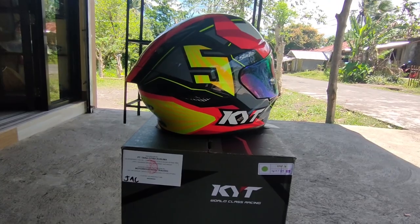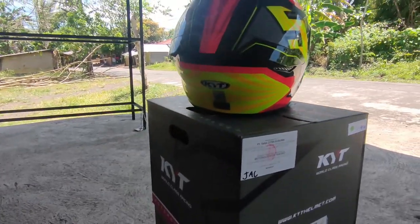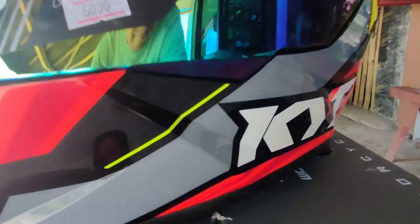So first, ang KYT TTC Flux ay isa sa tinatawag ng karamihan na part ng 'Big 4' ng TTC series ng KYT. Isa ito sa design na laging mabilis maubos ang stock, dahil siguro sa ganda ng design nito.